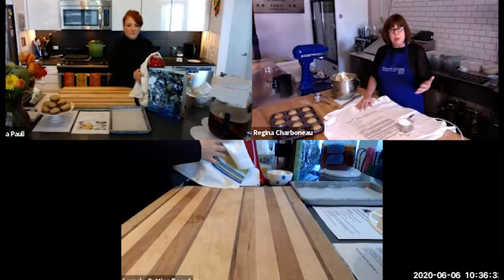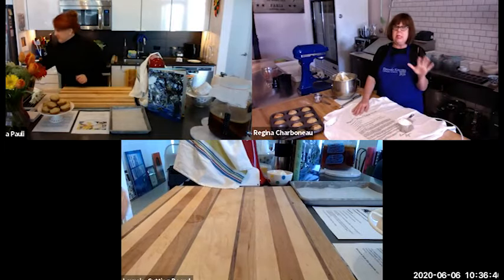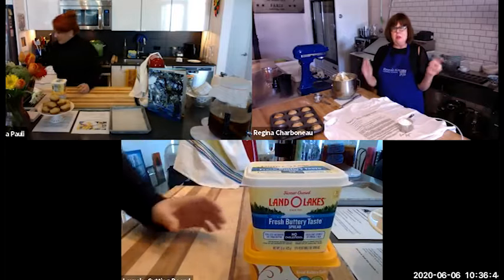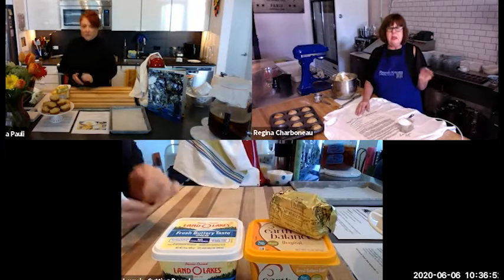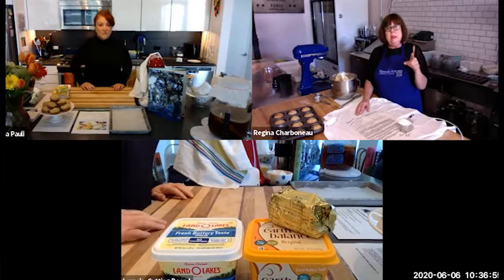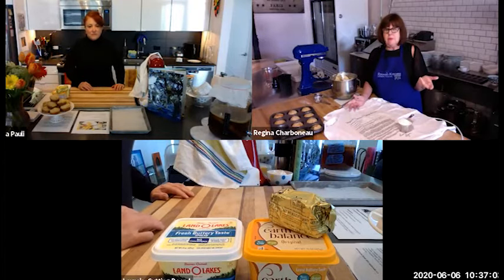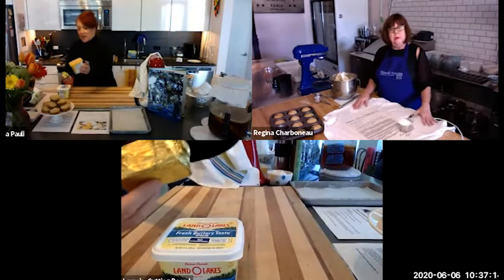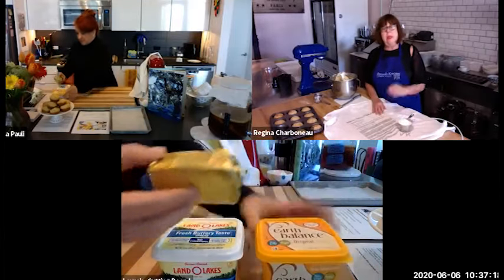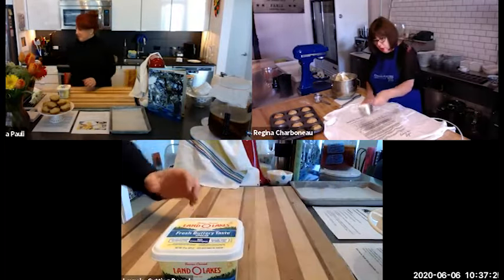I'm pretty generous with the flour on the tea towel. I've got everything in and I count to ten — one San Francisco, two San Francisco... all the way to ten. And there it is. The biggest mistake people make is over-mixing. I'm from a big family — five sisters and three brothers — and there were a lot of biscuits consumed at the Trostclair house growing up.